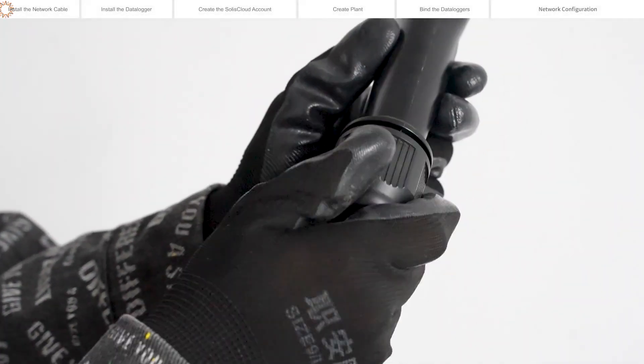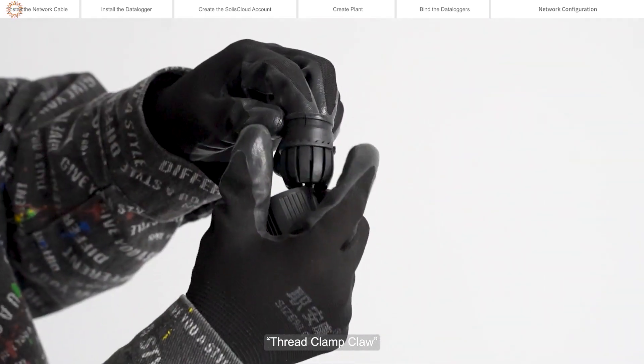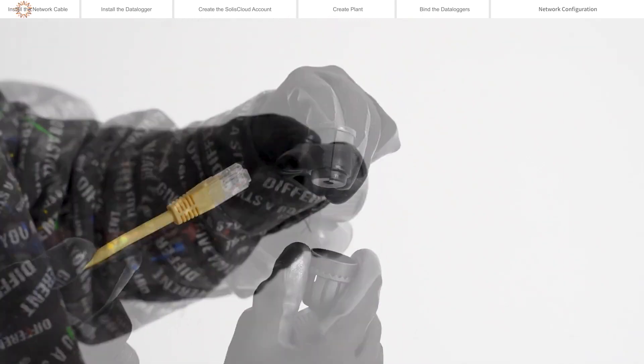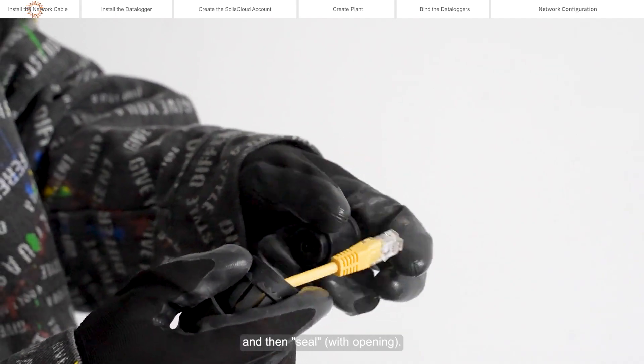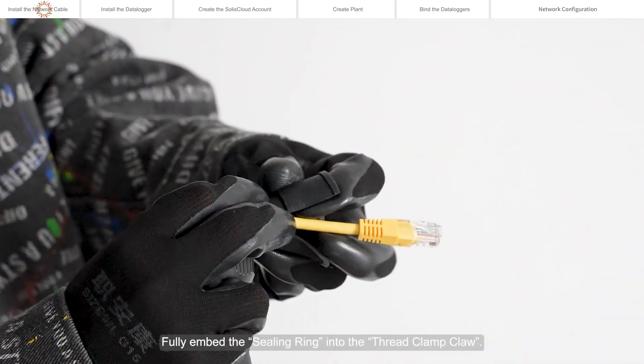Remove the plastic nut, thread clamp claw, and sealing ring in turn. Thread the network cable plugs through the plastic nut, threaded jaws, and then seal. Fully embed the sealing ring into the thread clamp claw.